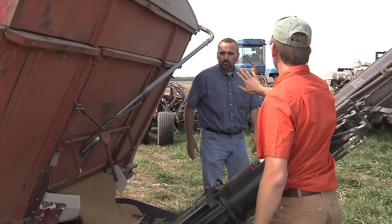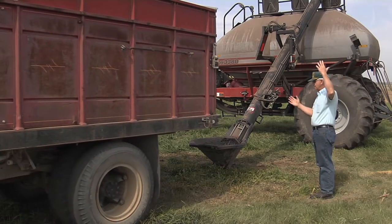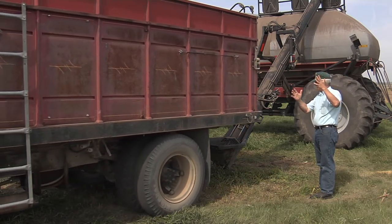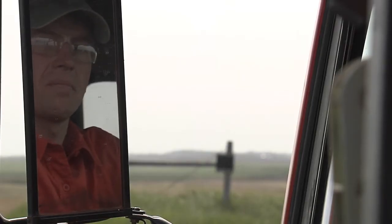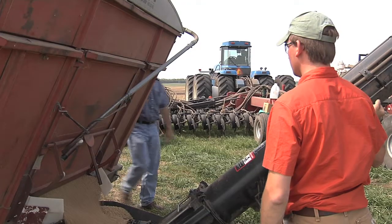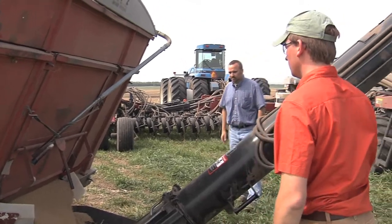Filling air seeders and planters with seed involves several safety issues. Large air seeder grain carts are normally filled using farm trucks and power augers. One individual should be outside the truck directing movement towards the grain cart. Remember to use hand signals while moving the truck into place to fill the grain tank. The truck driver must always maintain visual contact with the person directing the truck movement. Be sure all safety shields are in place on the filling equipment. Most air seeder grain carts have a loading auger attached, and no individuals should be allowed near the auger while it is in operation.